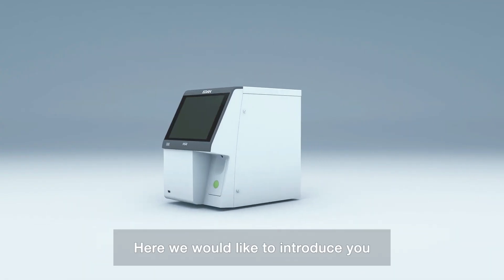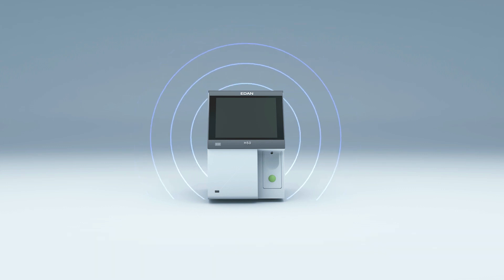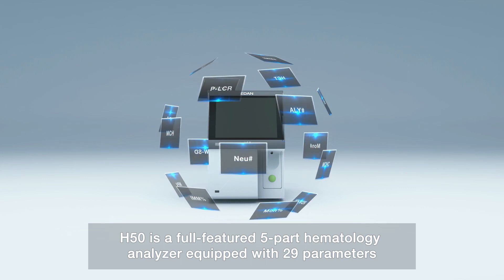Welcome to EDEN. Here, we would like to introduce you our new generation of 5-part hematology analyzer, the EDEN H50. H50 is a full-featured 5-part hematology analyzer equipped with 29 parameters.